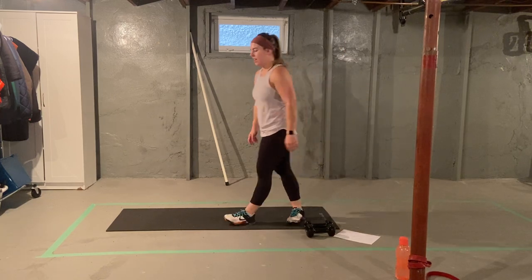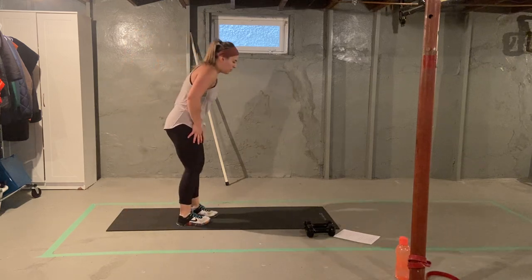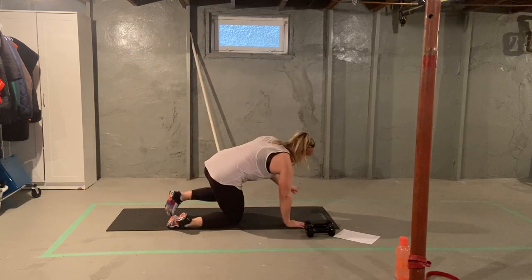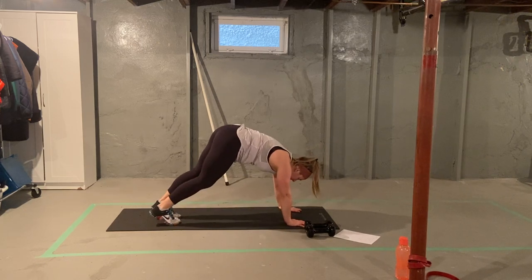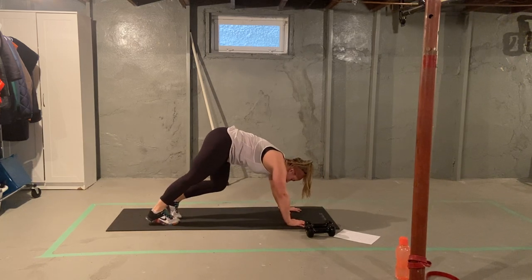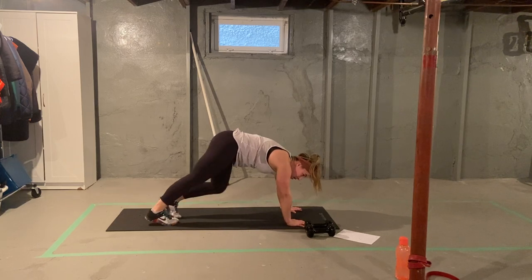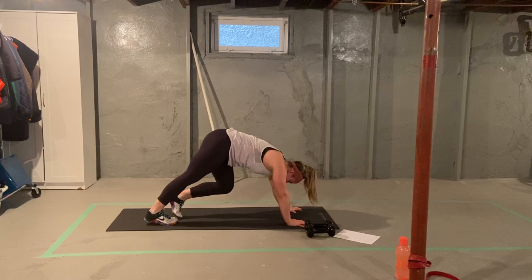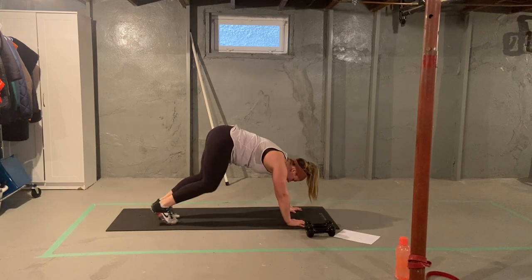All right, finishing off with some stretching together. We're going to start off with a walking downward dog. Hands are going to be at your shoulders, up on our toes, bum in the air, we're going to walk our heels down. Ten on each side. You should feel this in your calves and the back of your legs.